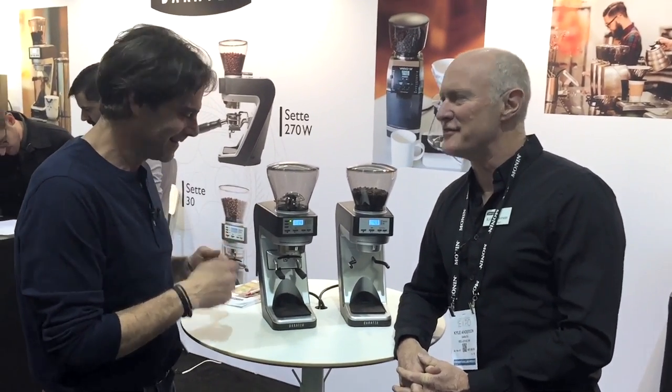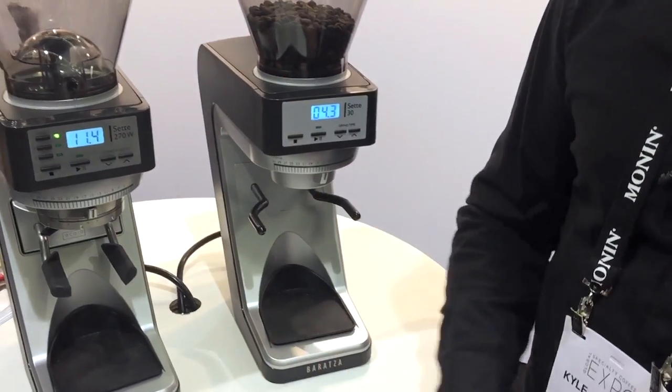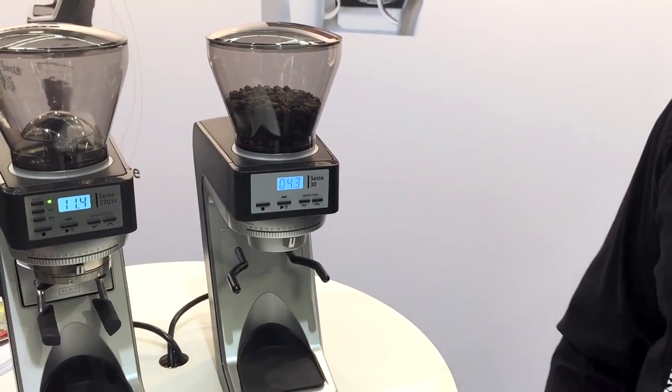It's going to be out June 15th. The Sette 30 is the latest model in our Sette family. We started out with the 270, the 270W, and now we're bringing the Sette 30 to market — it's going to round out the range.